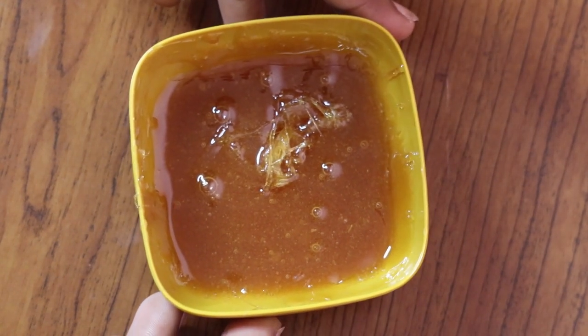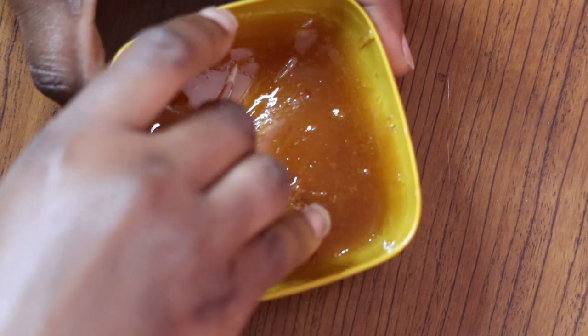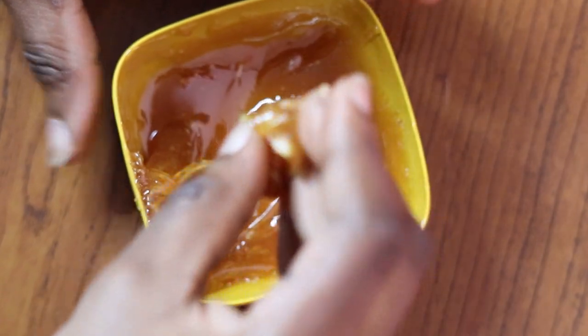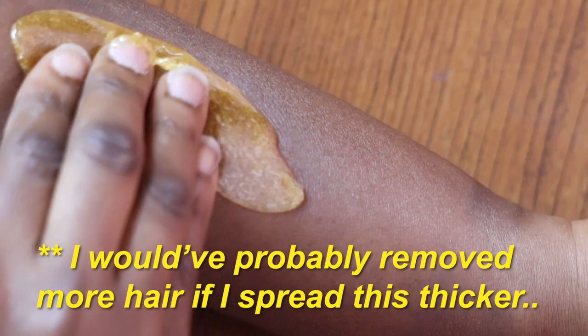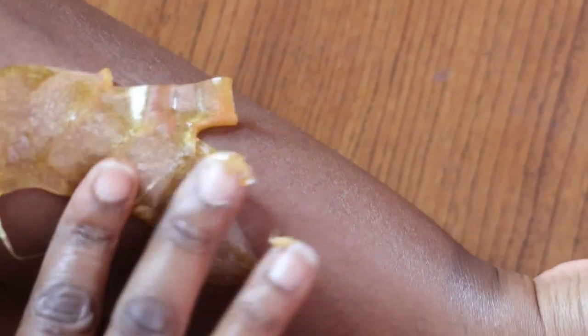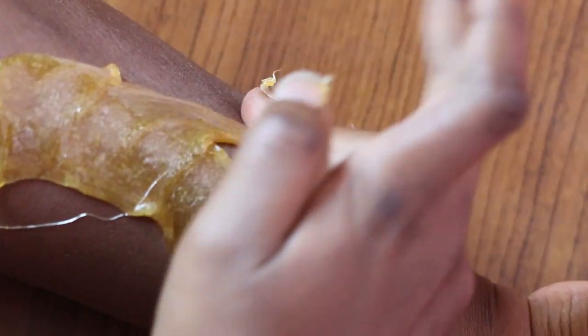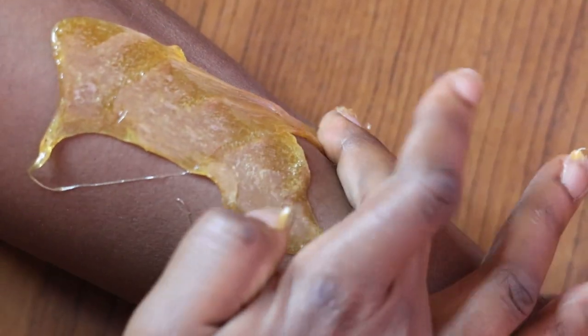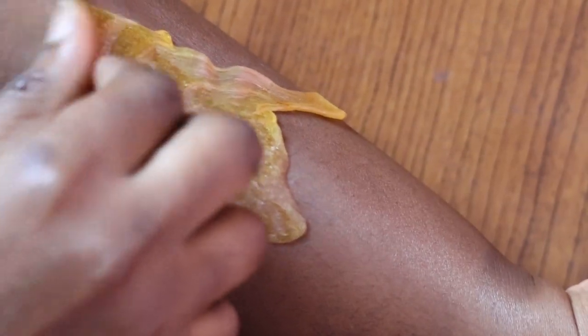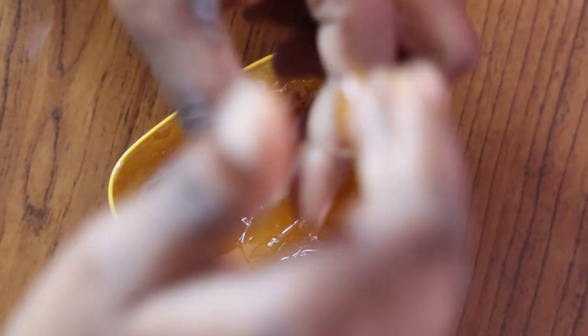We're going to go ahead and start spreading it on my arm. You want to take just a little amount — it sticks together really well. You don't want to use too much because we're going to spread this pretty thin. Try not to do what I'm doing and get it all over your fingers because then you end up with a sticky mess. You want to try to spread this as thin as possible across your arm. You have to make sure that you move pretty fast in this process.